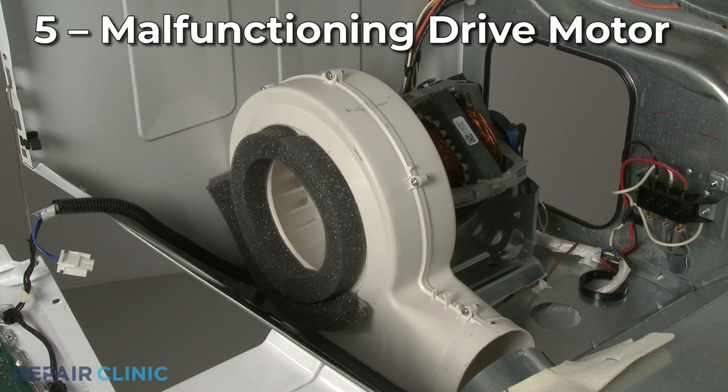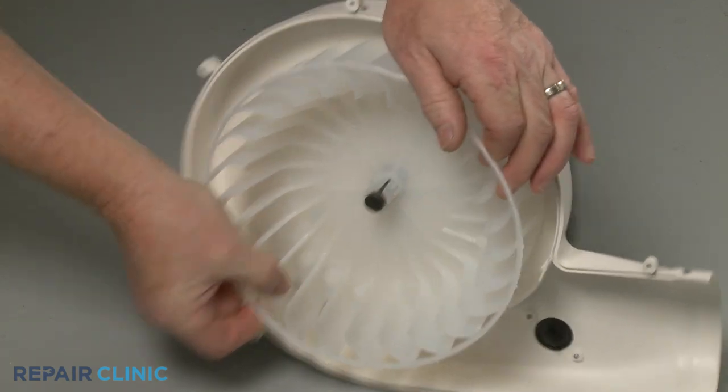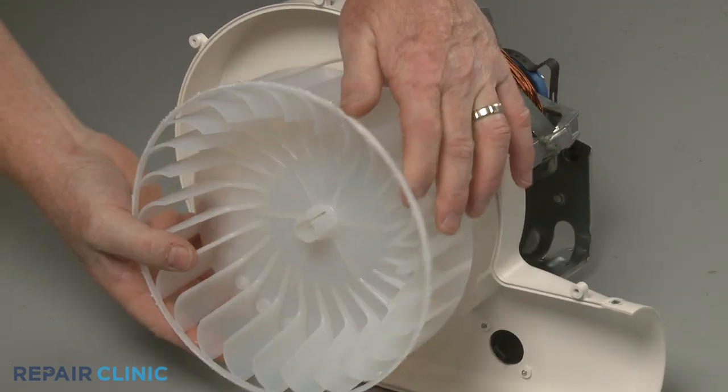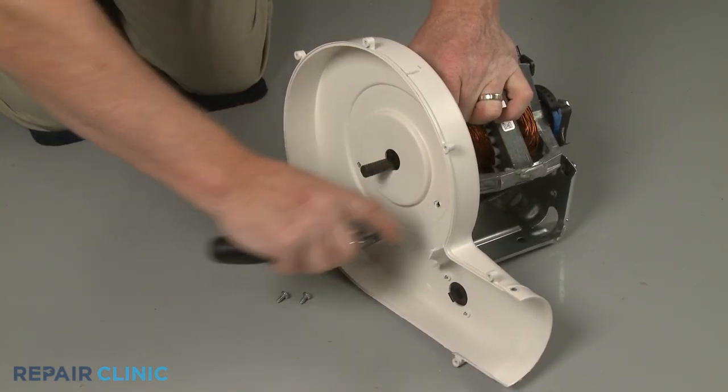The drive motor drives the belt and operates the blower wheel. If there are no obstructions preventing the blower wheel from turning and the motor makes a humming sound, it's likely that the motor has failed and will need to be replaced.